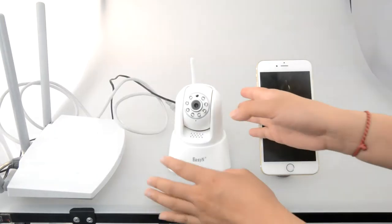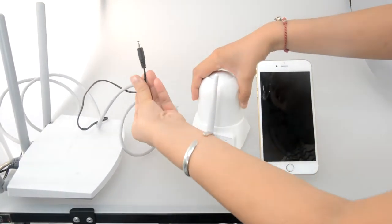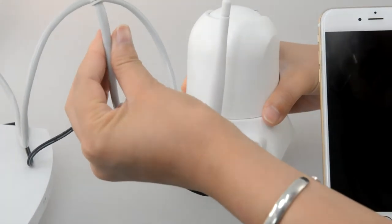Now this part will show you the detailed connection: the camera, power supply, and network cable.